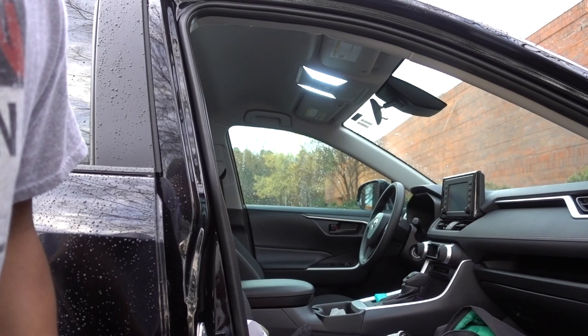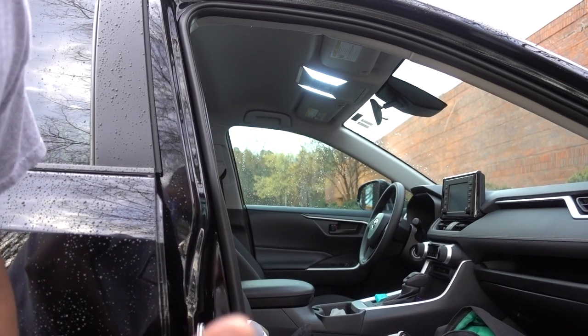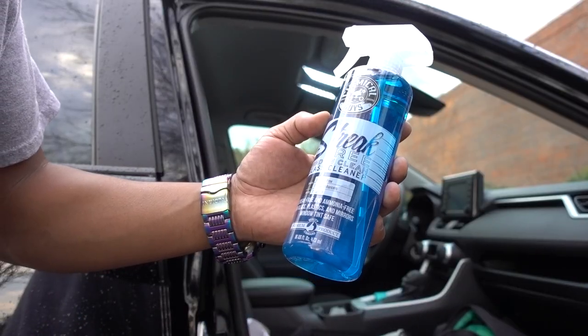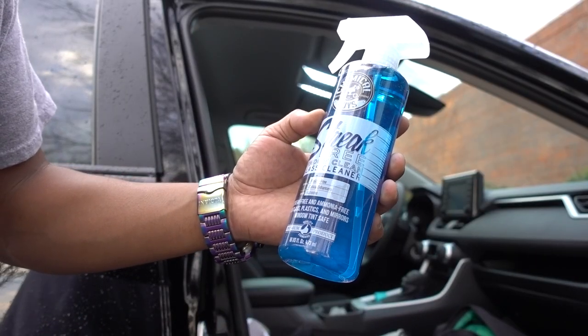The problem is that every time that I clean the windows, I have streak marks. I'm going to try this product — Chemical Guys Streak Free Window Clean, glass cleaning.